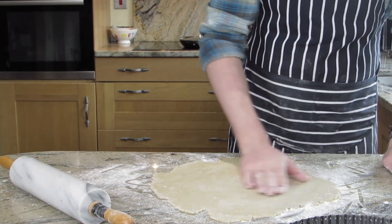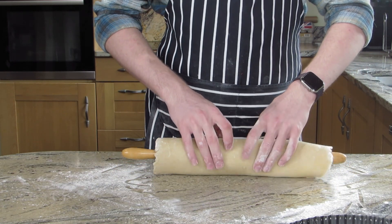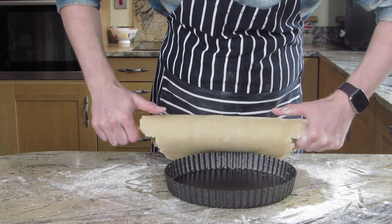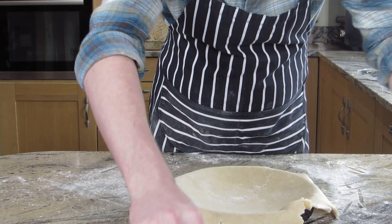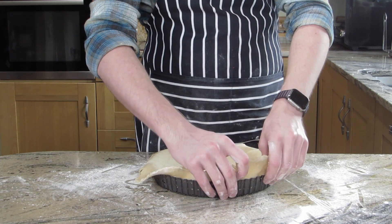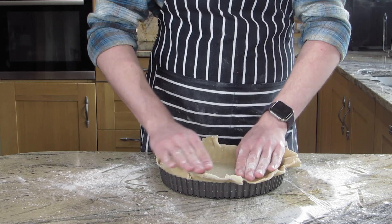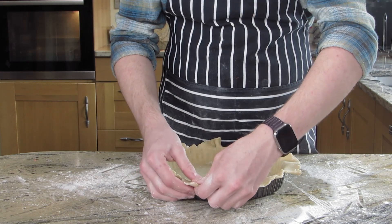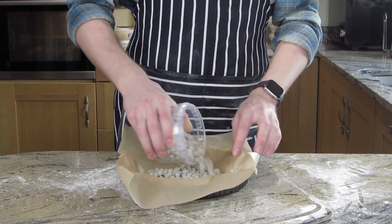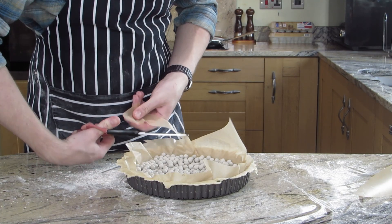Sprinkle a little bit more flour on it. Use the rolling pin to roll the pastry up around it — this is where it gets a bit tricky. Without it sticking to itself, hold it, slide the tin under, and roll the pastry out into it. Now carefully press the pastry in without ripping it or getting any holes. You want it to keep the shape of the tin, so keep the little ridges on the outside. It doesn't matter if there's any hanging over — just trim some of it off, leaving about 10mm. Now put some greaseproof paper in and add some baking beans. Trim the edges of the baking paper so it doesn't burn in the oven.